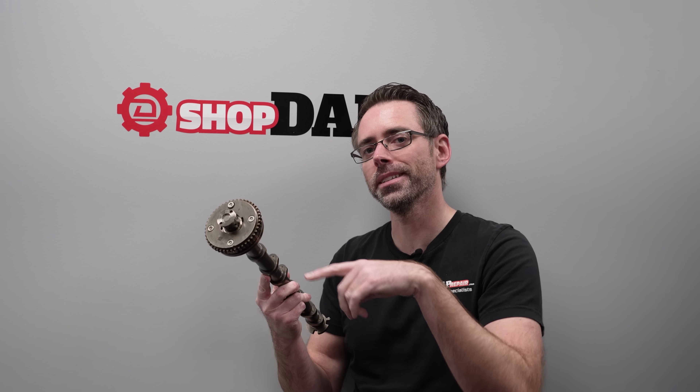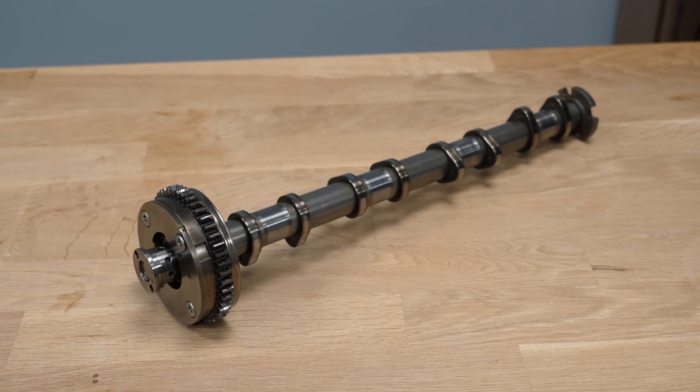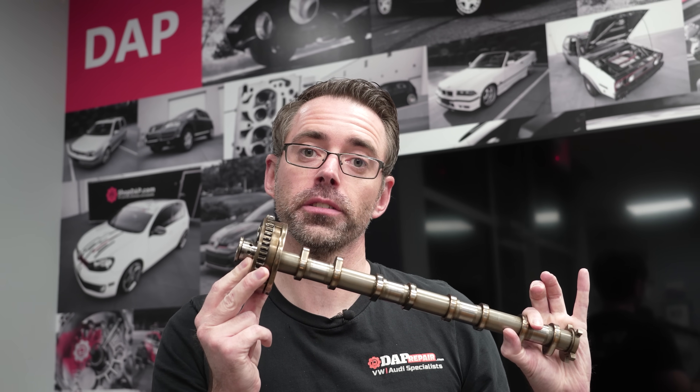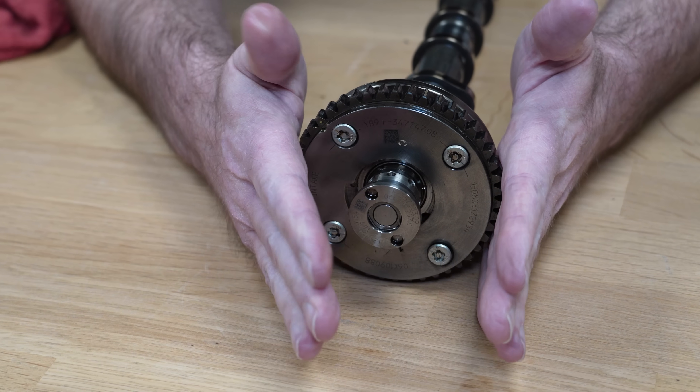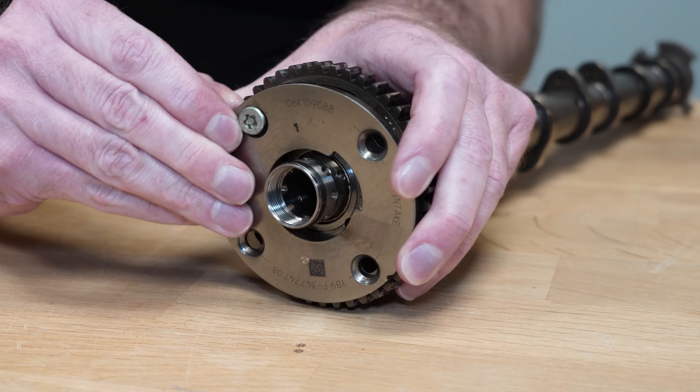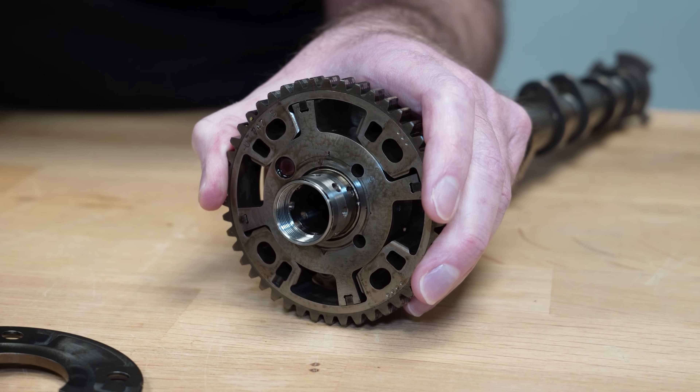This is a camshaft out of a Mark 7 GTI, and at the end is known as the cam phaser or adjuster — this is how your car controls variable valve timing. There are no wires attached, so how does it actually adjust the timing? With oil. Inside the cam adjuster there are passages that direct where the oil can flow, allowing oil pressure to advance or retard the timing whenever needed — assuming you keep the oil topped up.